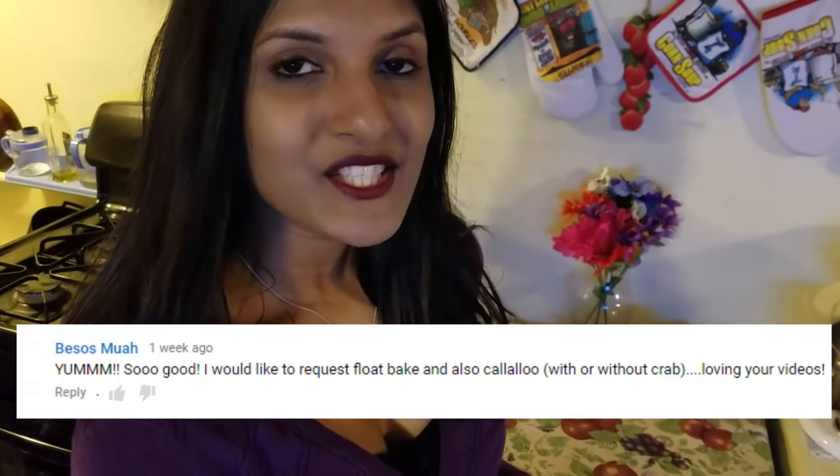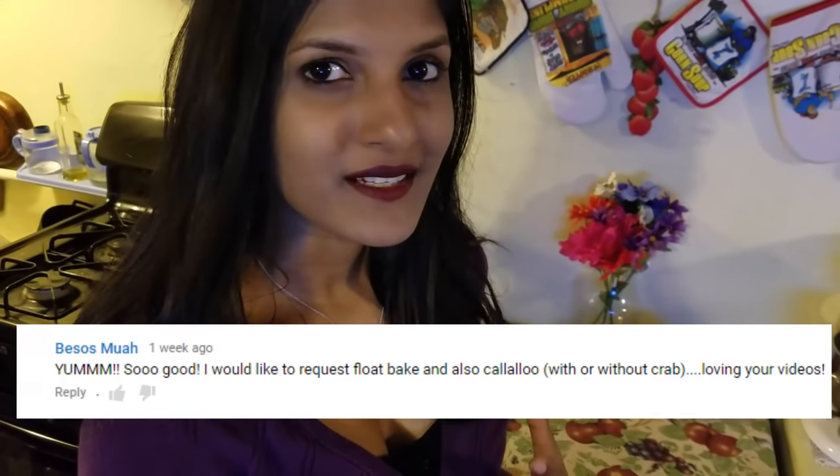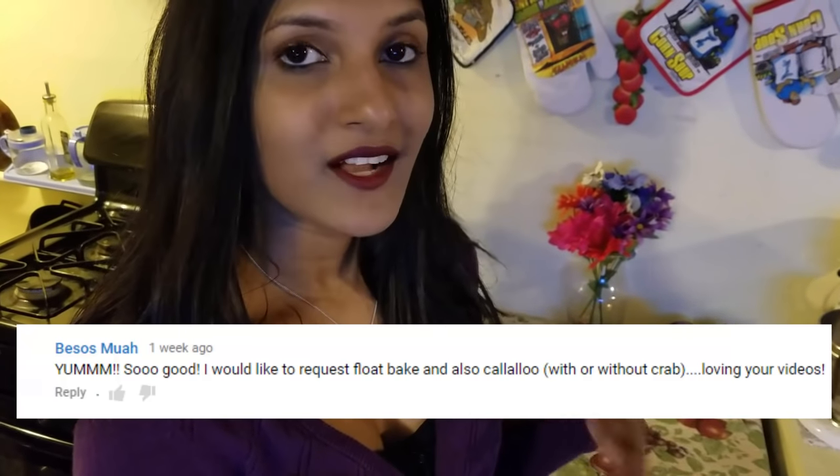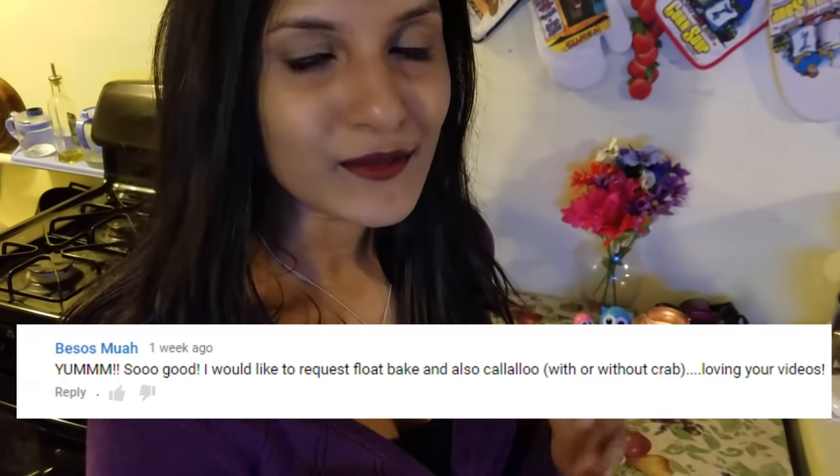Saltfish is actually one of our main ingredients back home in the Caribbean. It can be added to a lot of different vegetables and it really spruces up the flavor of whatever you put it into. I'm gonna share my version of this tomatoes and saltfish recipe. My dad is one of the best tomatoes and saltfish cooks - he makes it the best. When he makes it I usually eat it with dal and rice, and for breakfast we usually have it with pot bake or fried bake.